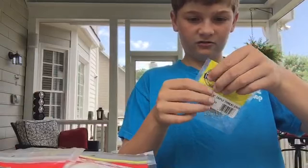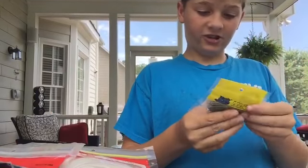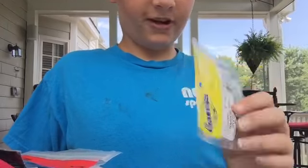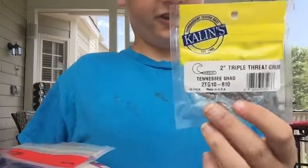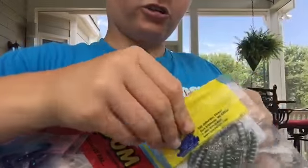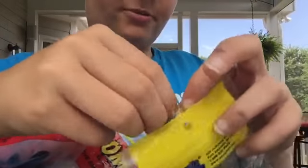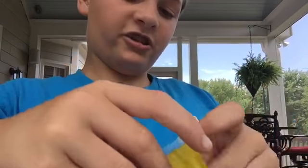First, these are 2-inch Triple Threat Grubs by Collins in Tennessee Shad — a little curl tail grub. I put these on a 1/16 ounce jig head, just reel it in, and crappie and bluegill love this. You can catch some smaller size bass with this too. It's really nice.